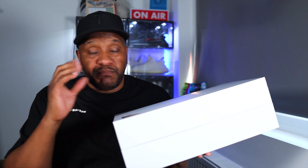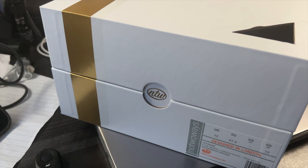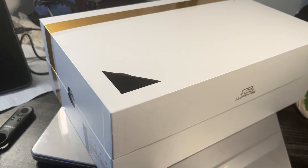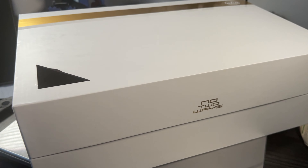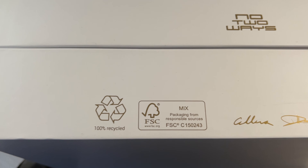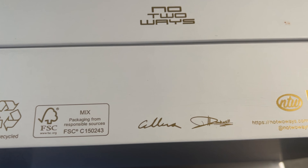When I talk about the quality, let me start with the box. It's white, but straight away the box is heavy — it's proper cardboard. It's got a little cut-out on the top, gold strips going all the way around, and on both sides you've got little holes with the No Two Ways branding. Along the side you've got the branding, barcode, the signature, and the recycling elements.